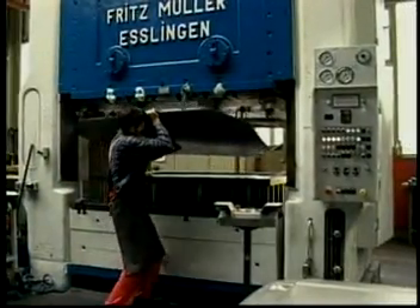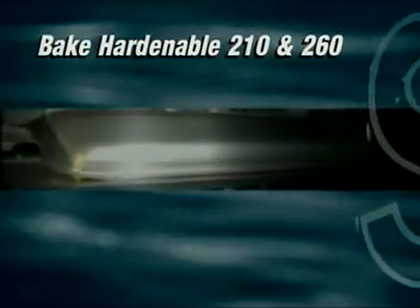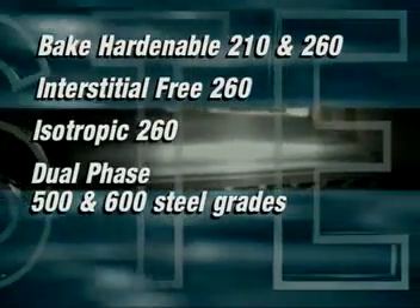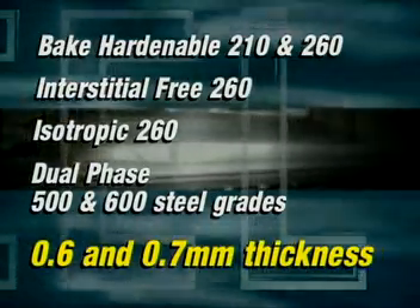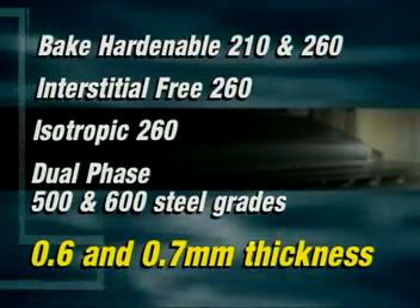In development of the door outer panel, test doors were manufactured using bake hardenable 210 and 260, interstitial free 260, isotropic 260, and dual phase 500 and 600 steel grades, each at 0.6 and 0.7 mm thicknesses. This allowed engineers to investigate the best suited steel for this door design.